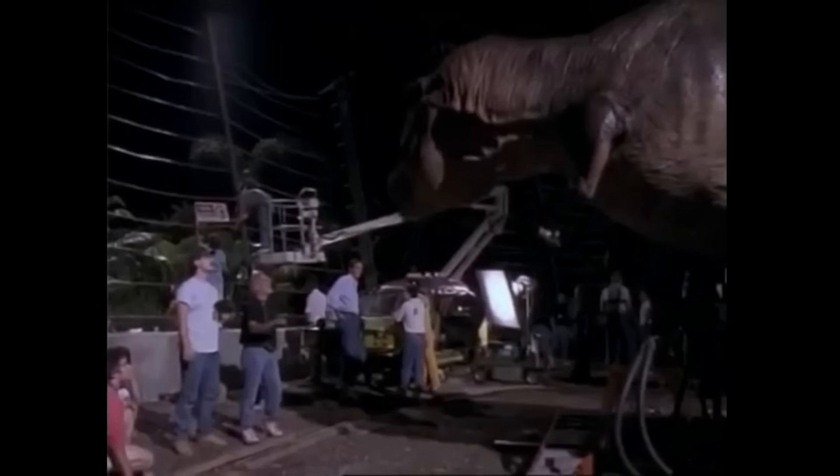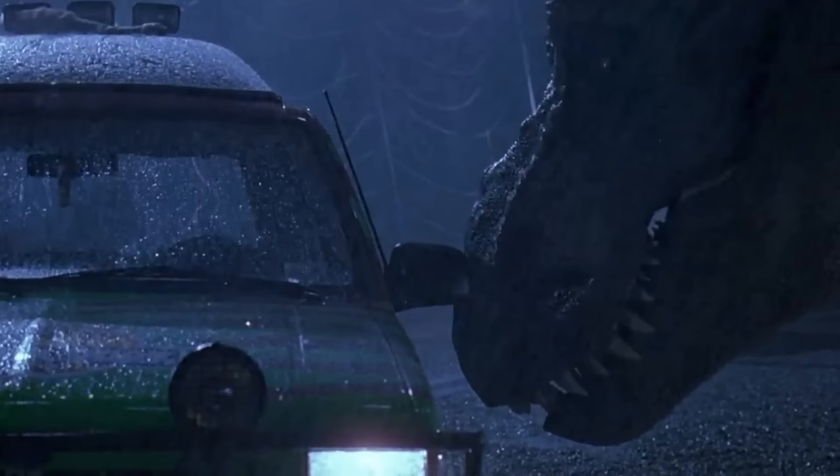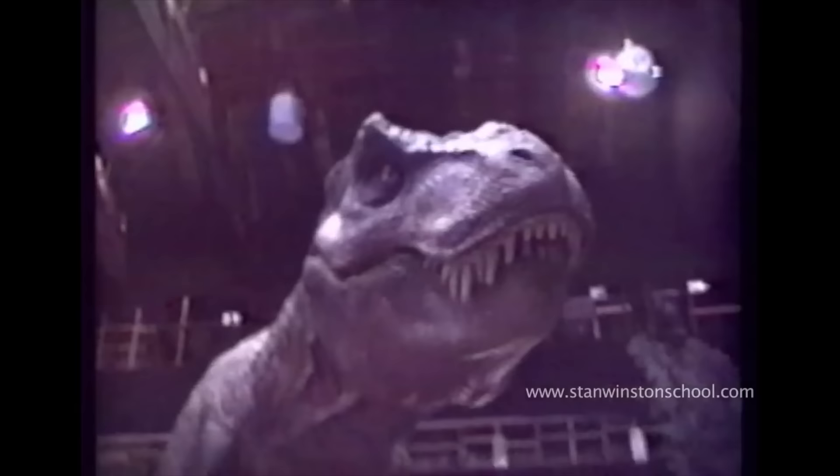Stage 16 on the Warner Brothers backlot, where the set for the Rex paddock was to be constructed, needed to be specifically reinforced to handle the animatronic's 12,000 pound weight. When it was finally brought through the stage's elephant doors, Rexy was ready for any challenge the scene would call for — except for rain, which was a huge part of the scene.